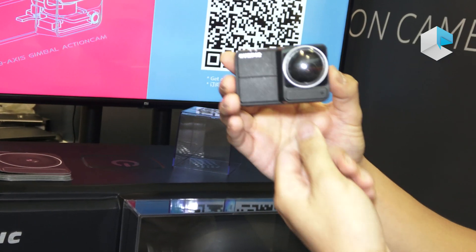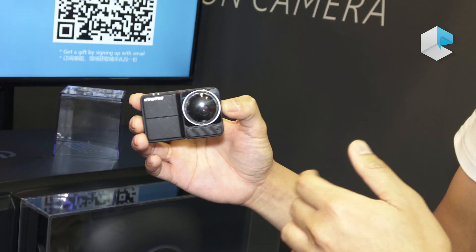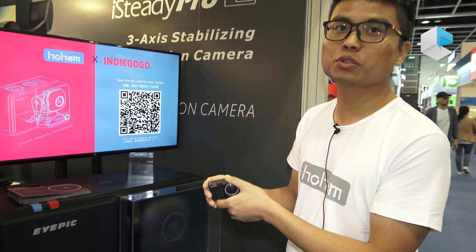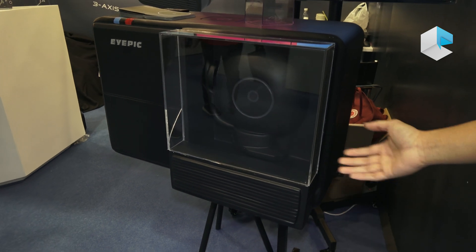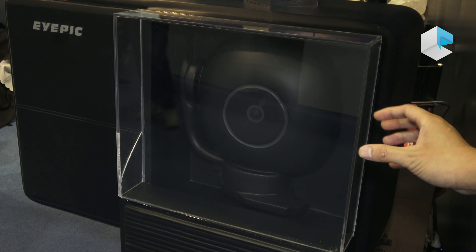I think this is a revolution in action camera technology. It's better than EIS technology for stabilization. We built this model to show customers how unique this design is with the 3x gimbal inside.